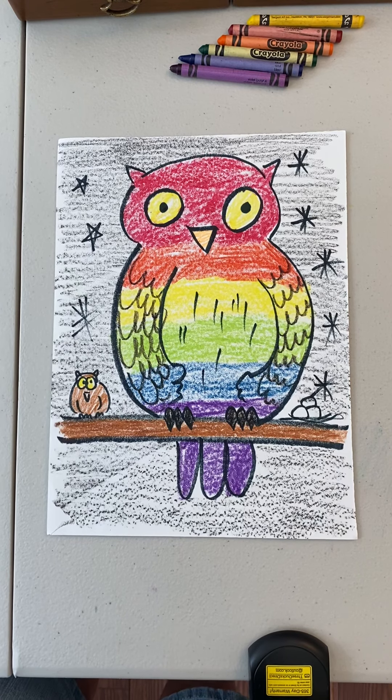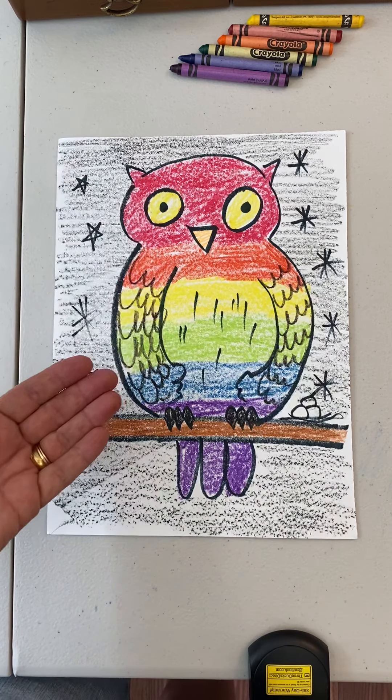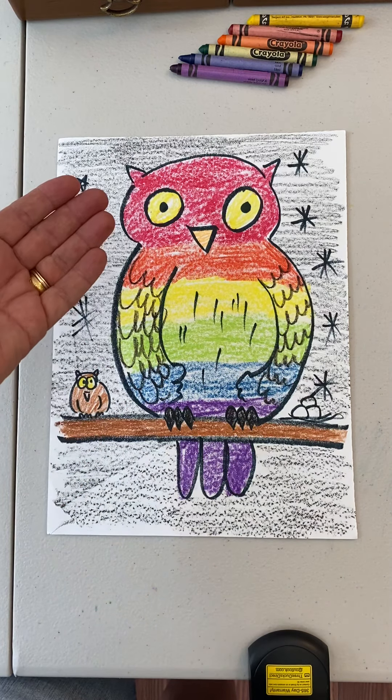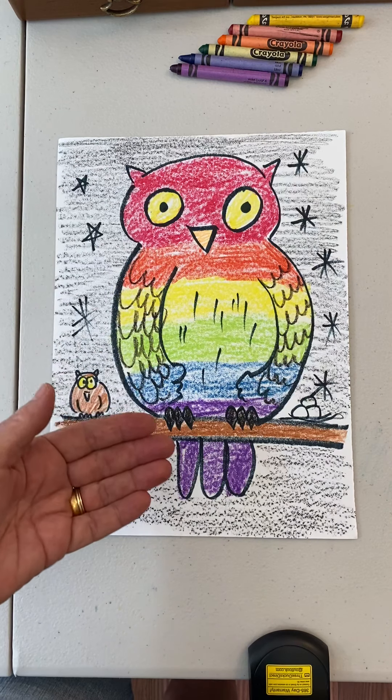Good morning first graders and welcome to week seven of our art classes. We are going to do an owl this week, and you'll notice that this owl has all the rainbow colors on the body.